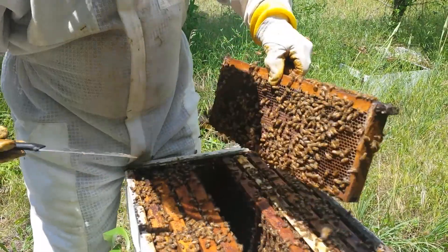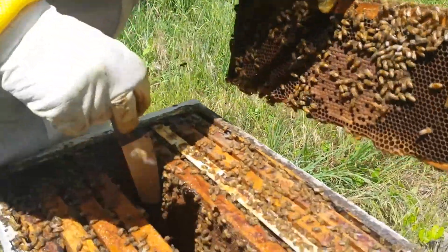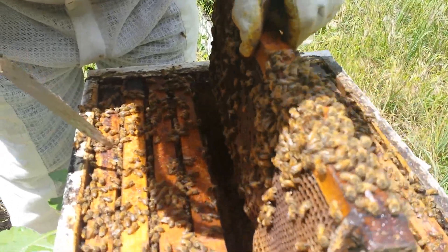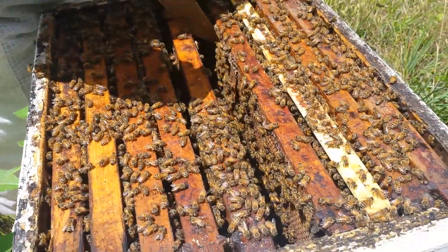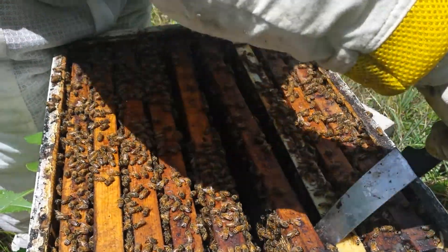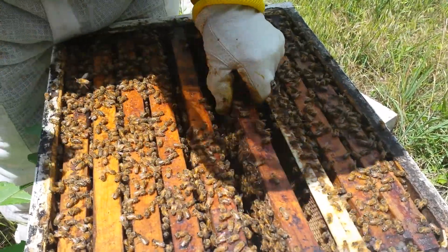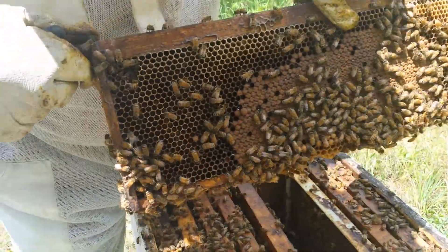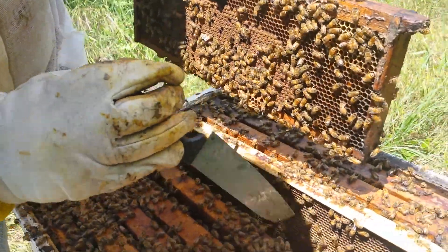They're busy bees today. Pretty much got stuff on all of these but I don't see queen cells — that's kind of what I was looking for. Let's take this top box off and look at the bottom. Lots of brood. It's going to be a very busy bee box here in a while. The brood looks like it's only on these three though. They've got all that to work still.